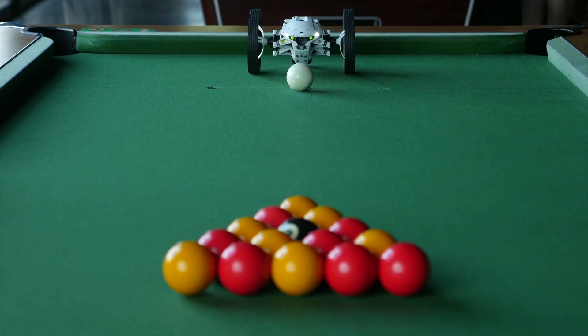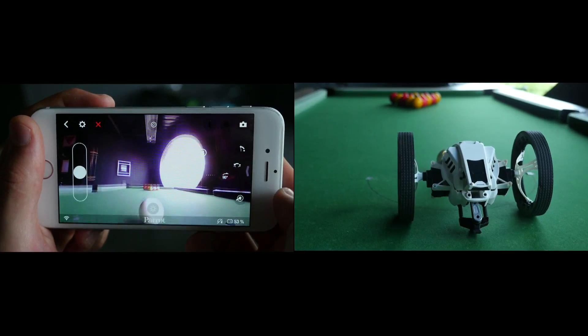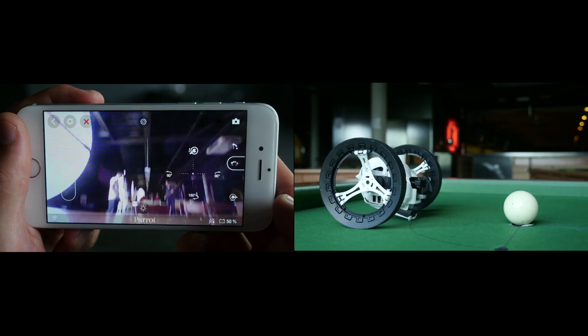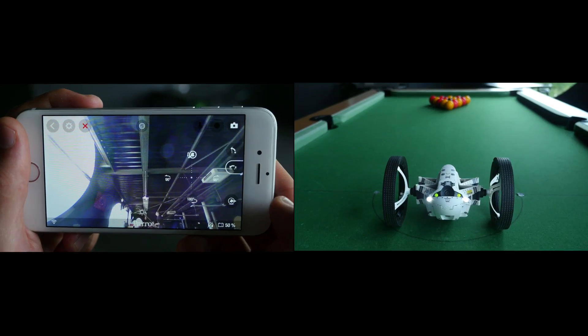To kick objects, pre-charge the long jump button like this. Then set your jumping drone with its back to the object and tap again the long jump button to shoot.